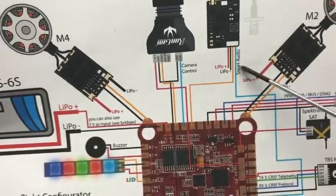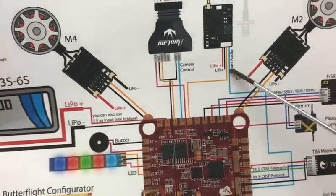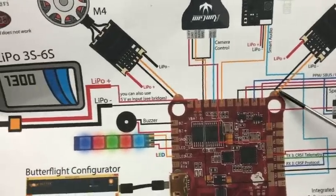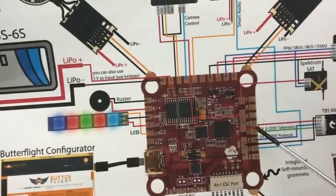TBS Unified — which is what they're showing. So there's your video in, video out — we get that. And then ESCs. Your ESC signal pads, interestingly enough, are on these little humps here, which is kind of interesting.